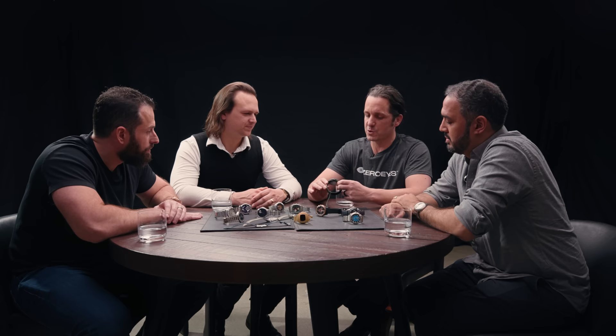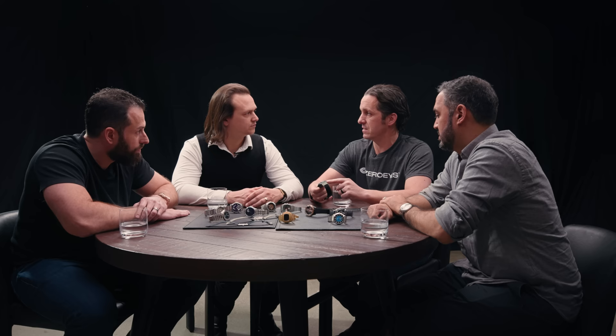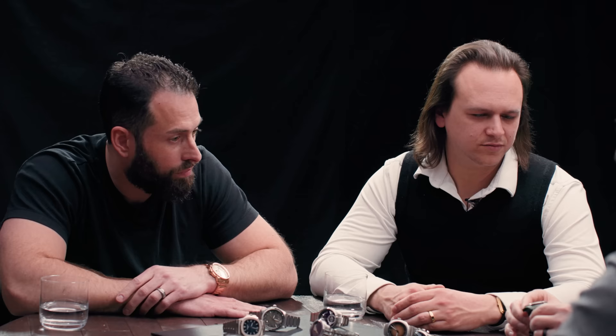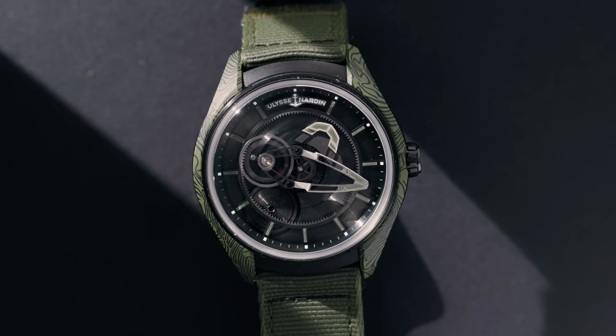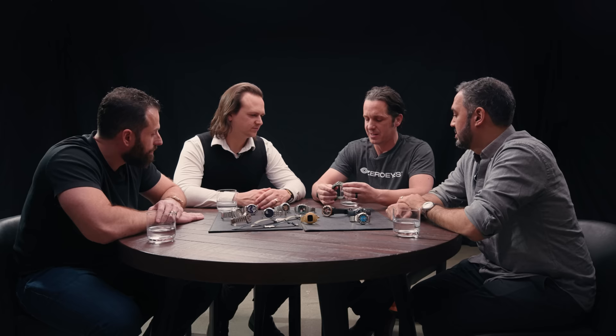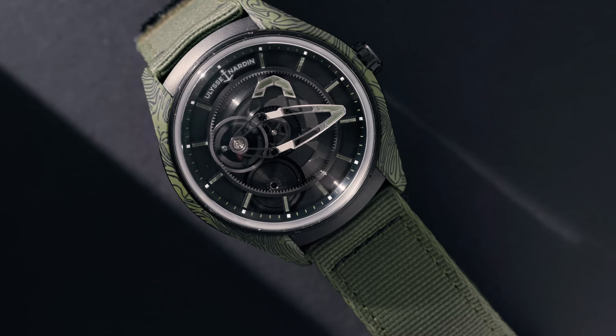There's detailing on the side that looks like map contours. When I was in the SEAL teams, I was a point man and took a lot of pride in navigation. I thought this was really cool. My first question was, is this a real place? He said no, it's not a real place, and went into how they built it — they originally did it in red and thought it looked really neat. All the elements that make it a Freak are unique: the movement is really unique, there's no dial on this watch, you just look into the movement. It's open work. It's high horology for someone like me who likes beater watches — high horology for special ops. It's Velcro. This shouldn't work, but it's amazing.